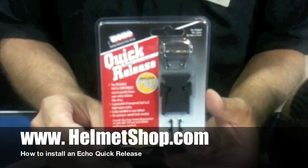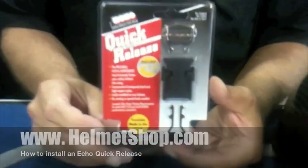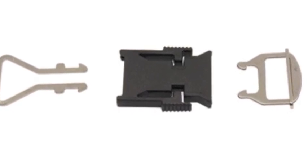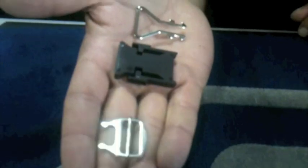Here's how to add an echo quick release to any motorcycle helmet. The echo quick release comes in three parts: two metal parts, a small and a large, and a plastic cover.